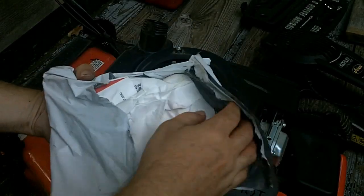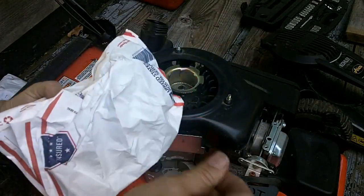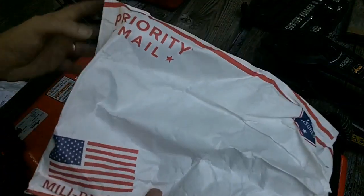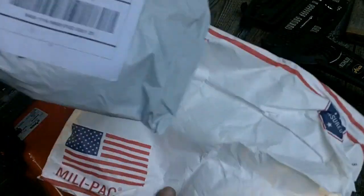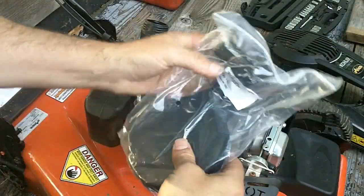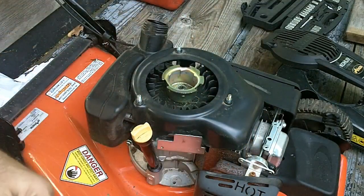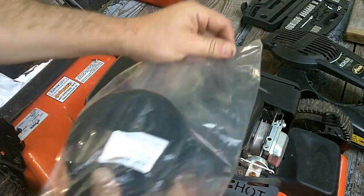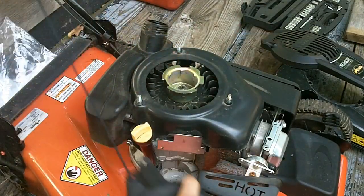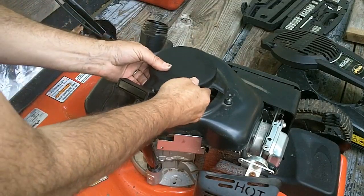The package has arrived, which is always a lot of fun — it's like Christmas, if you like getting lawn mower parts for Christmas. It's interesting how they use a priority mail bag and then put it inside another bag to send first class. So yeah, recoil starter — this part was about $25. I was thinking about trying to fix the old one with the broken spring, but it's just better to go with a new part and save time and aggravation.